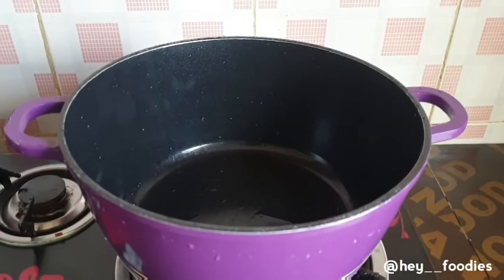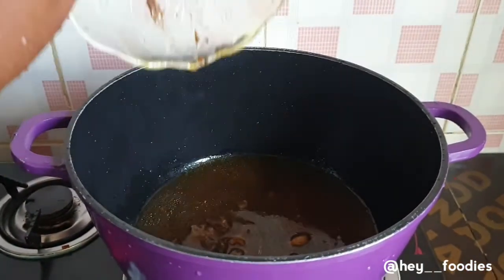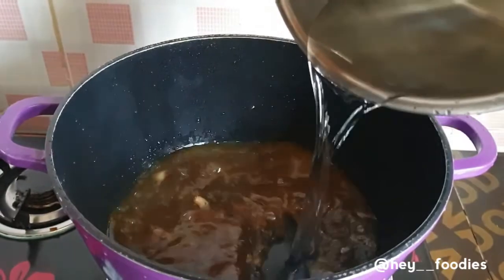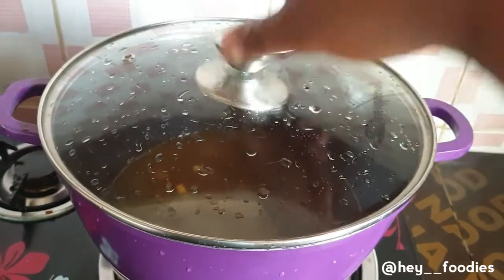I had meat stock and I didn't know what to do with it, so I decided to use it for this recipe. I topped it up with some water to continue with the cooking, and now we're just going to allow it to boil. We'll cover the pot and proceed with the cooking.